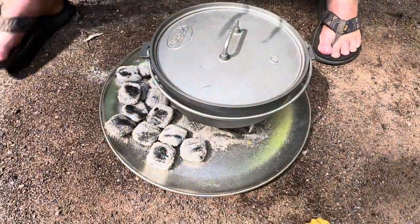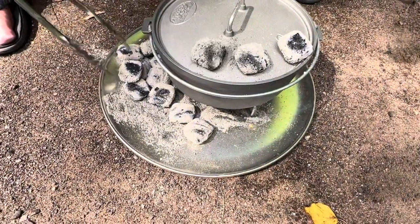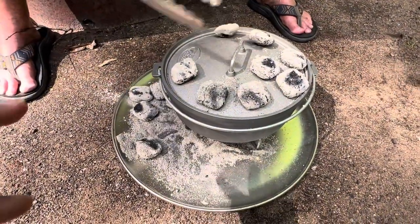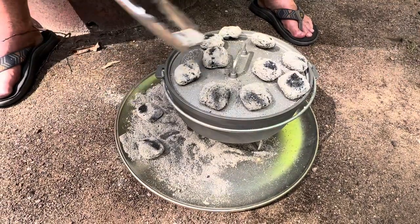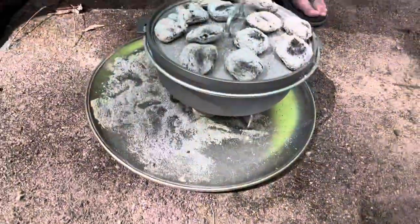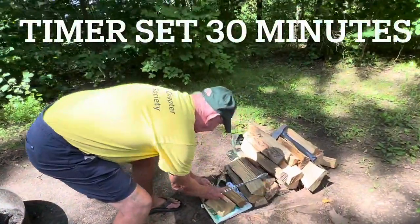And we're going to put 15 on the top. It just sits here? It does — it's just not going to go in the fire pit? No. It's going to sit right here. And somewhere there's a chart for how many briquettes. Yes, I'm going to show you that. We'll set the timer and I will show you the chart for how many briquettes for what size oven.